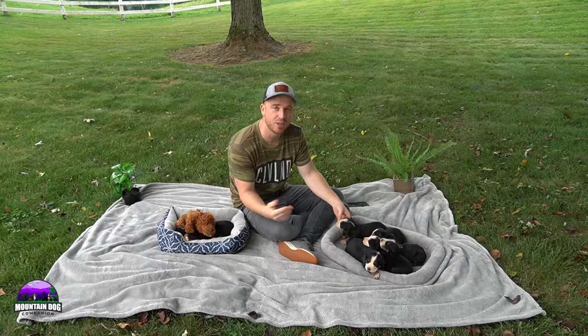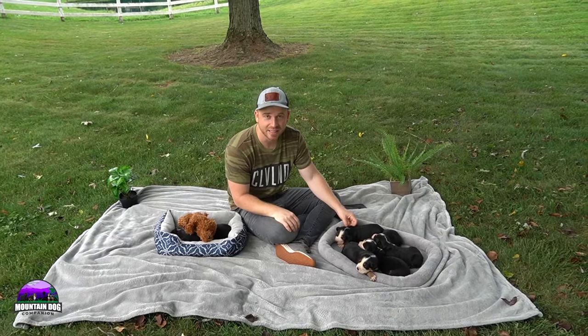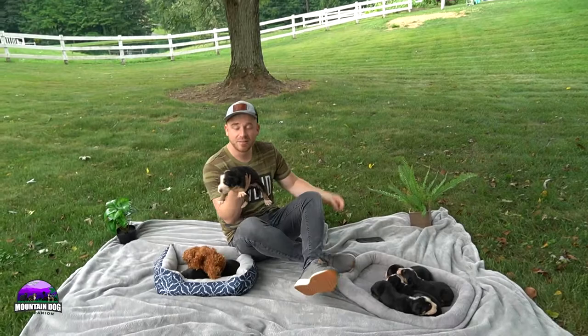Hi everyone, this is Mountain Dog Companion, and today we're going to share information about a Greater Swiss Mountain Dog. We have a litter here to talk about, but I just want to help you guys understand all the different things about a Greater Swiss, or a Swissy as a lot of people call them.